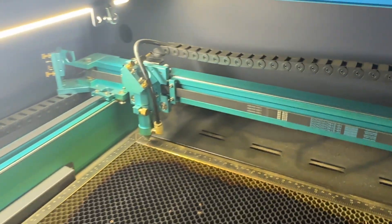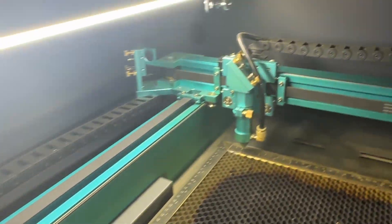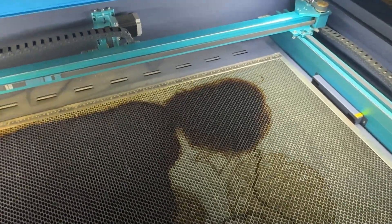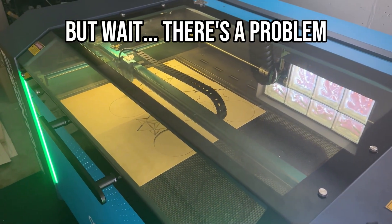The engineering on this machine is solid. There's a V-wheel design on the x-axis for smooth movement, high-precision belts on the y-axis, and a ball screw system on the z-axis that's both stable and quiet. The upgraded transmission system delivers cleaner cuts and more accurate engraves every time.